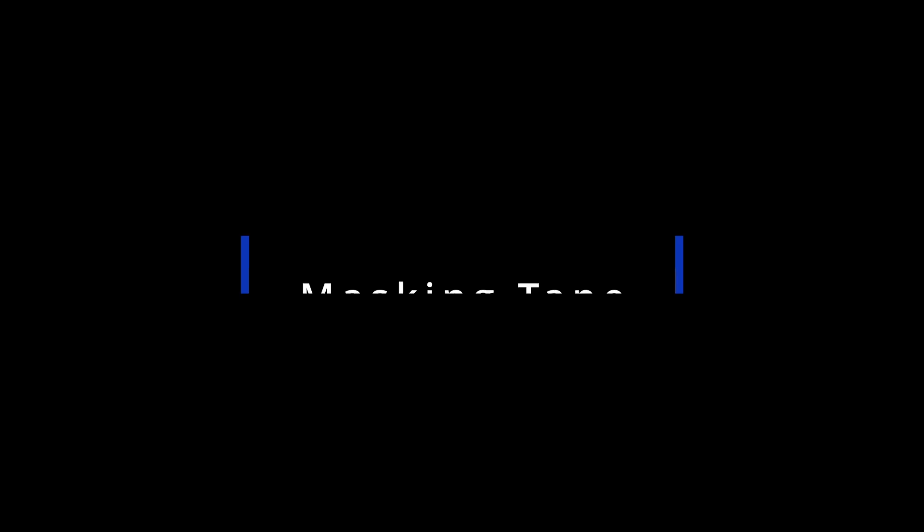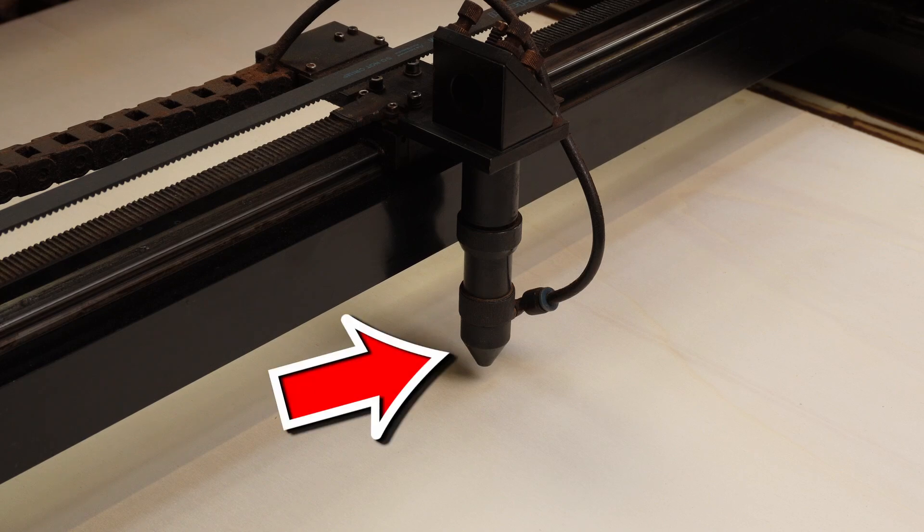Next up, we're going to talk about masking tape, or paper tape. Since we were talking Air Assist, a quick and almost free upgrade is masking tape. Now, this isn't for covering your material before engraving — although you can do that and it will reduce scorch marks — but this is actually for covering the nozzle on your laser machine.